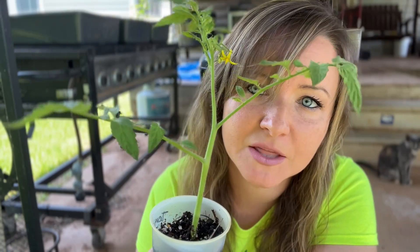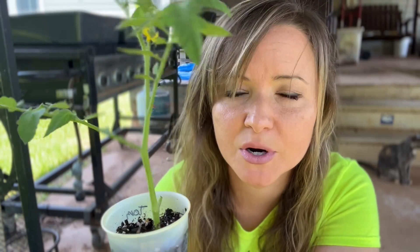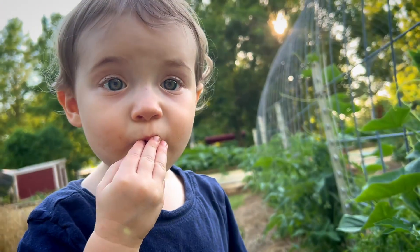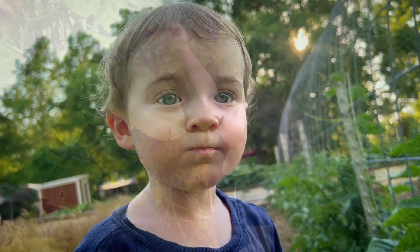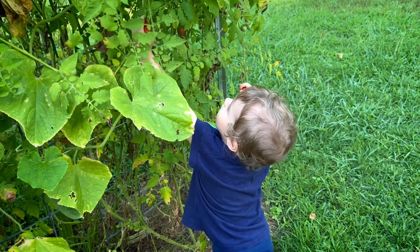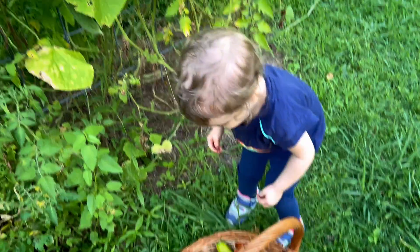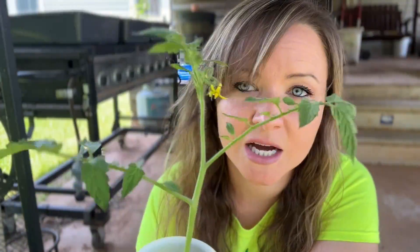Hey guys, today I'm going to show you how easy it is to propagate your tomatoes to grow infinite numbers of tomato plants from the ones you already have. I have a bunch that I planted in the spring — it's late summer and they're still doing okay. My little niece loves tomatoes, so I want to give her some plants so she doesn't have to start from scratch from seed for her fall tomatoes. I'm going to show you how you can save months by taking cuttings from the suckers of your original tomato plants.